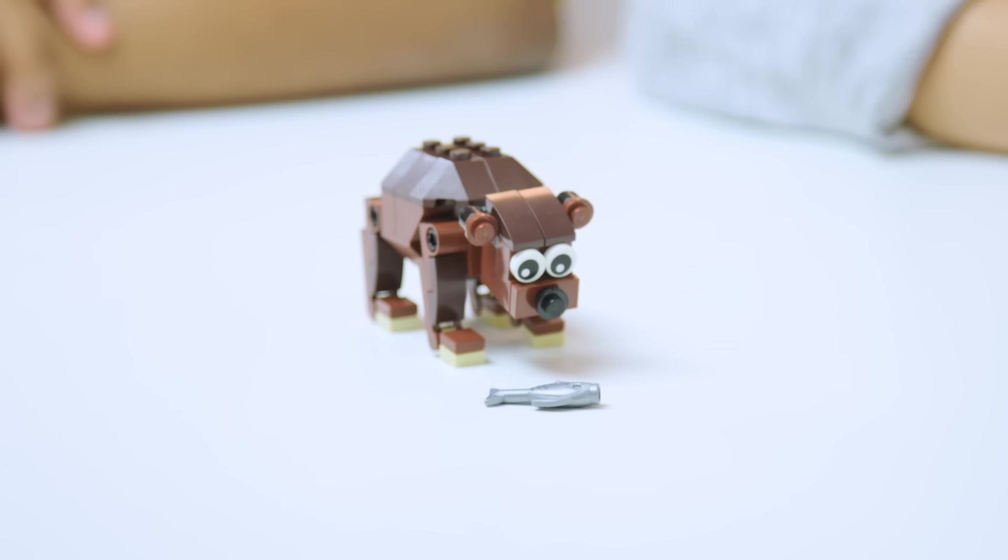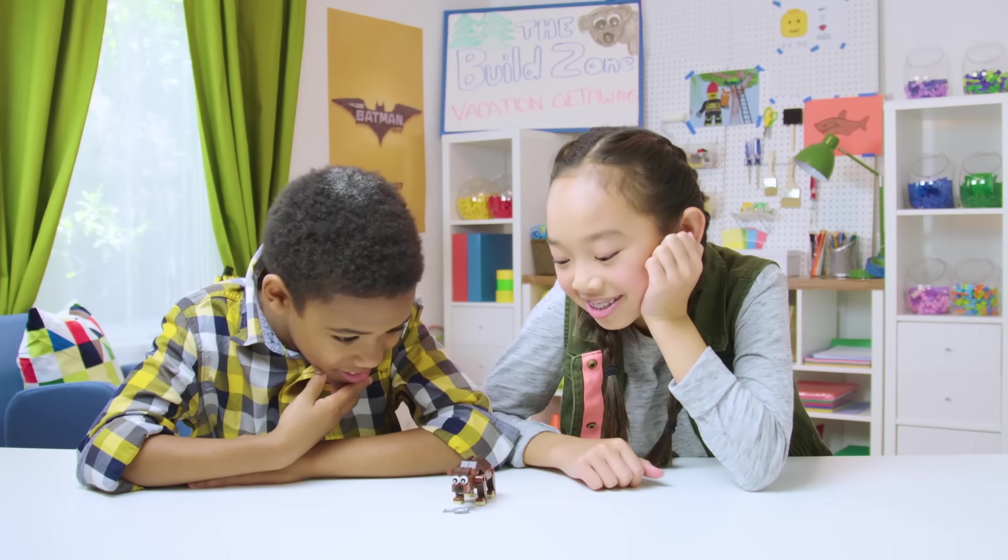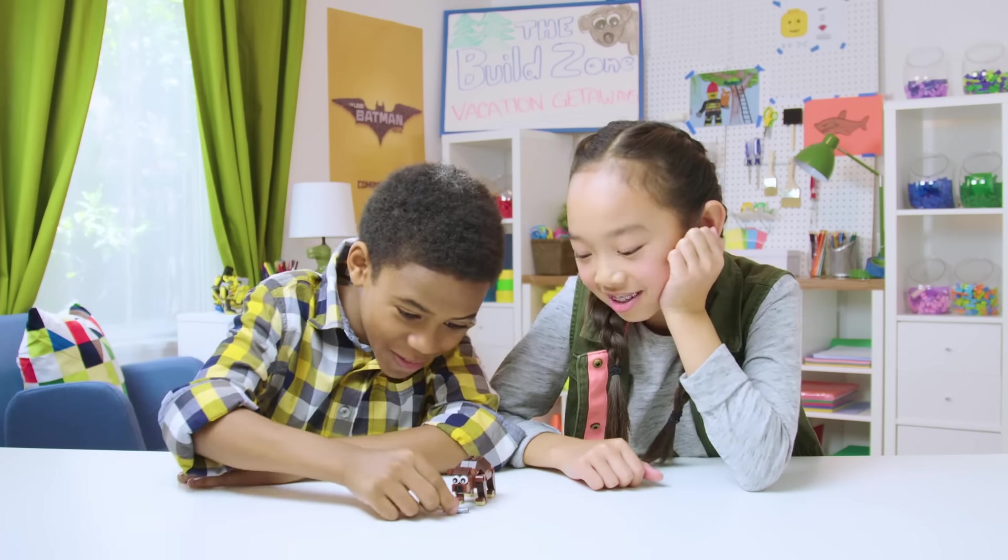Aww, I didn't know a bear could be so cute. Look at his little paws. Look at his ears. Can I have your fish?